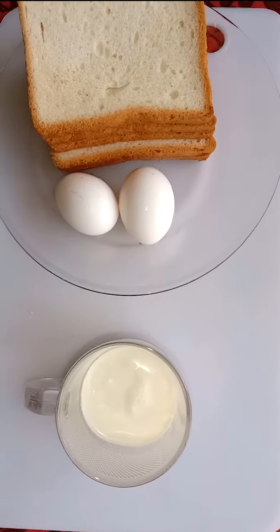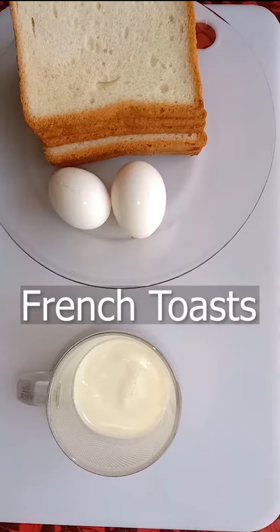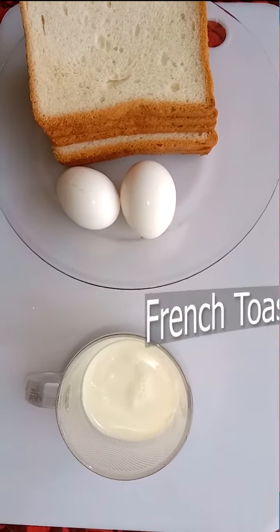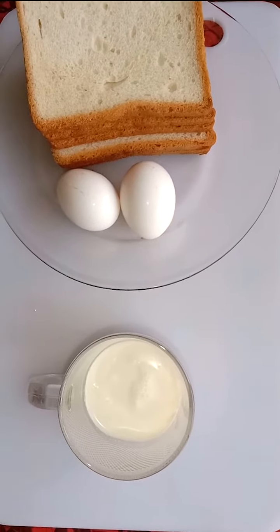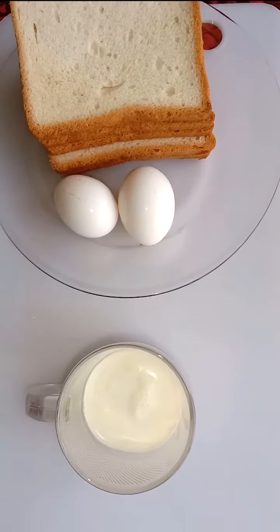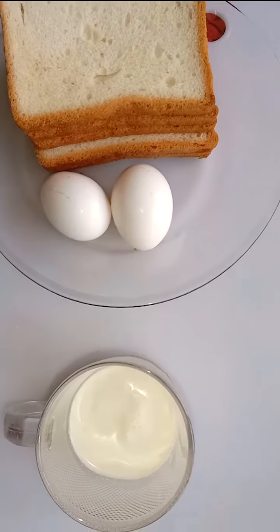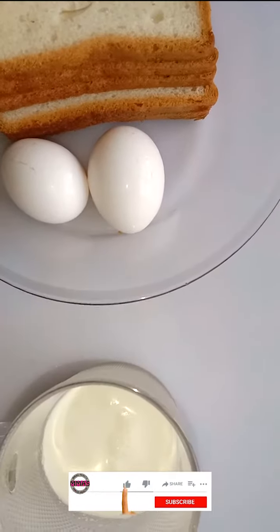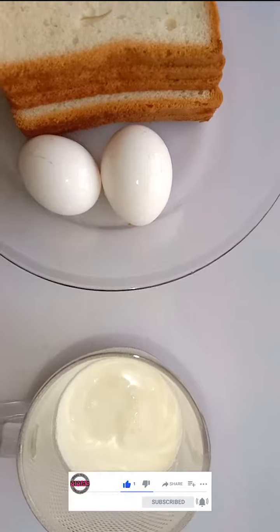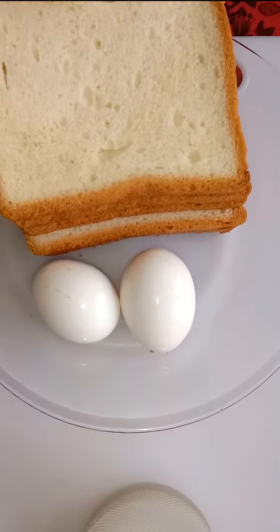Welcome dear friends, I hope you are fine. Today we're going to make French toast, which is very famous among elders and children alike. What you need for that is milk, eggs, and bread. The quantity you can take according to your choice.